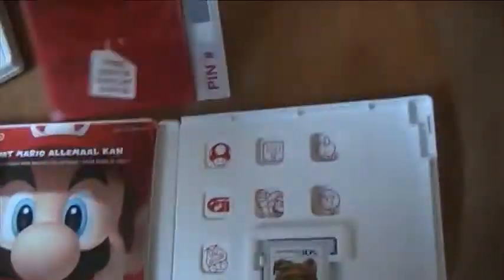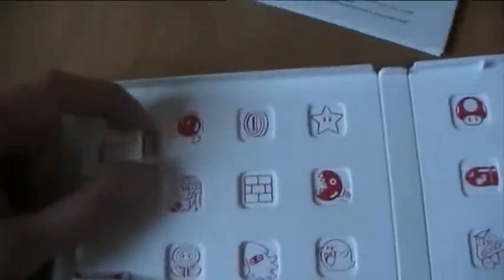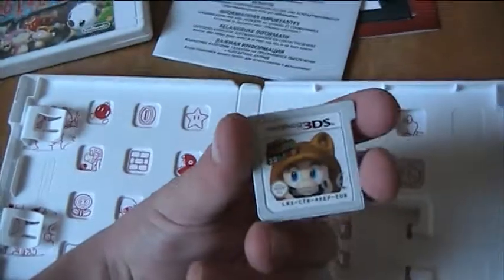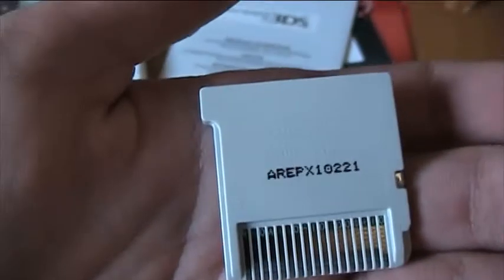Another pin thingy. A manual. Another manual. Another manual. This one looks even cooler — you've got a bomb, a coin, a star. I don't know what they all are but I like this. And of course you've got the game right here. Codes on the bottom — that's my game code. Another code.